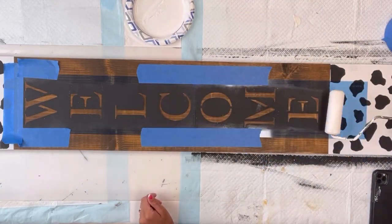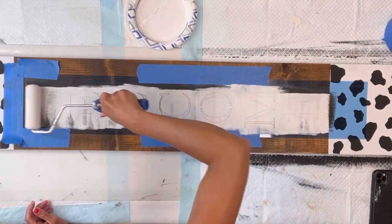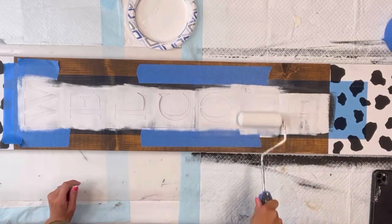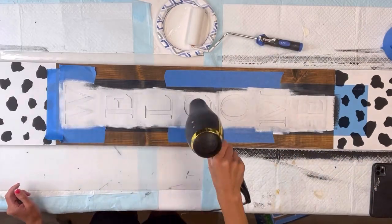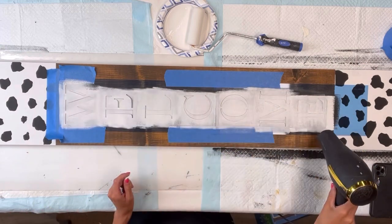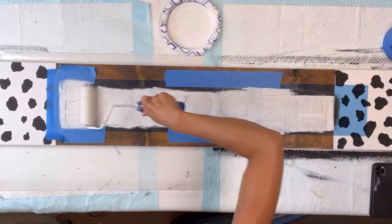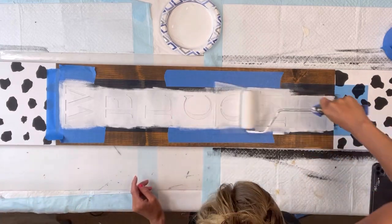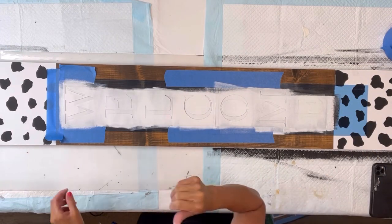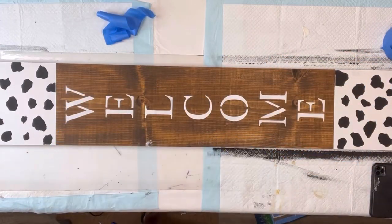I'm going to go back to my mini foam roller and apply some Wise Owl Snow Owl, then roll on top of the stencil. You can also use a foam dabber for bigger stencils like this — the mini foam rollers work really well. The key is just not to put too much paint on the roller so that it will bleed underneath the letters, and you do not want to push too hard. I roll the paint in all different directions — up and down, then side to side. I'll quickly hit this with a blow dryer so I can do a second coat; the paint does need to be a little dry to allow the second coat to adhere better.